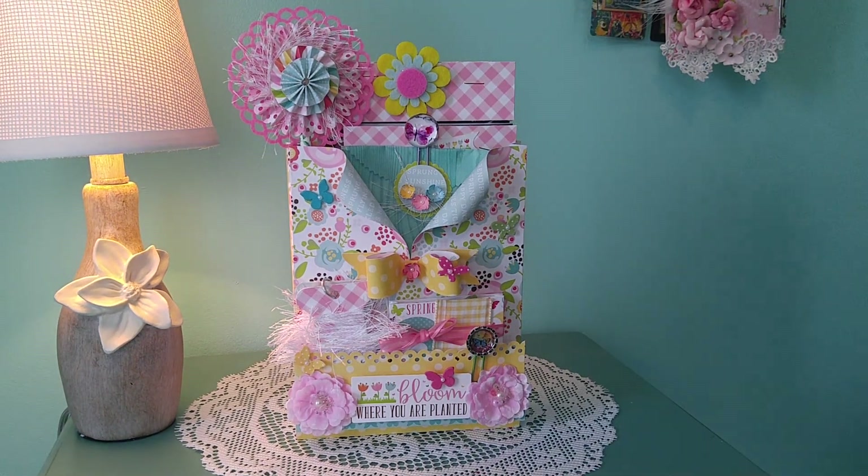Hi everyone. I'd like to share a spring-loaded envelope using the Echo Park Spring Paper Collection Pack. This was purchased that Tuesday morning and I absolutely loved it — it was really fun to use. I'm more of a shabby chic or vintage decorator myself, but using these bright pinks, yellows, and greens just made it very springy. So let's begin.